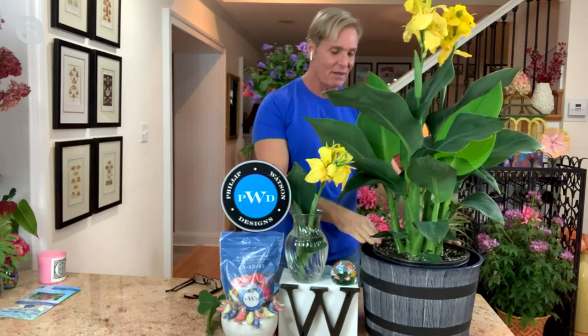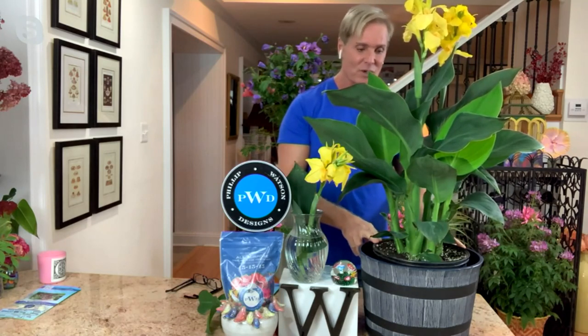Philip Watson Designs' time-release fertilizer is also available, and I fertilize everything with that. I've got my whiskey barrels coming up next week — you'll see those. So if you need containers, keep your eye on Philip Watson Designs' whiskey barrels. These cannas are great in containers and great in the ground. For the long borders I do for my big clients where they've got massive borders, every four or five feet I plant a canna.